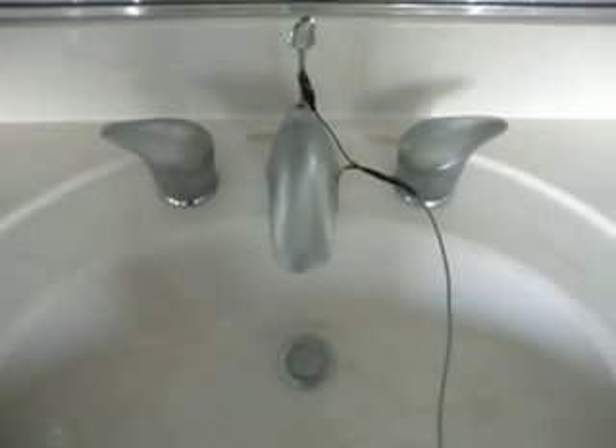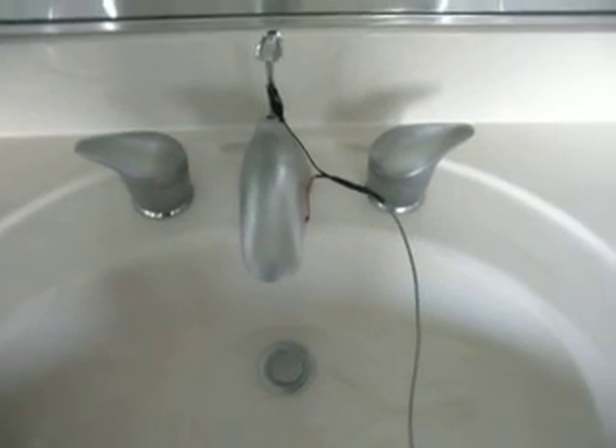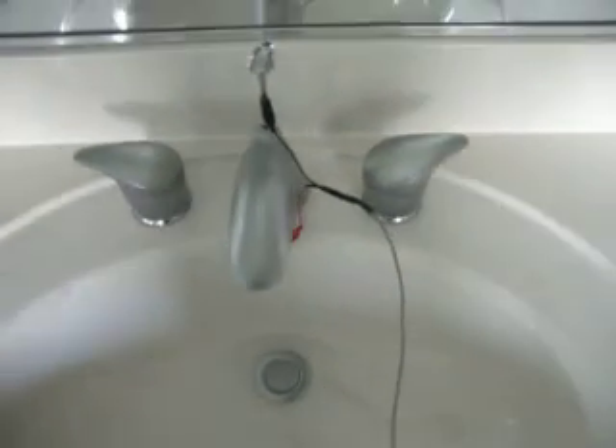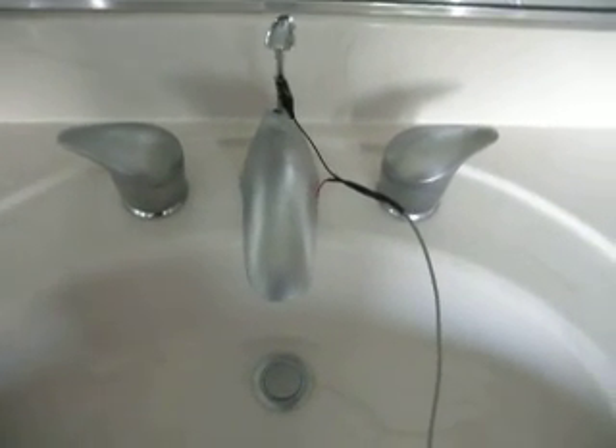I recently became aware that my water system in the house actually has an AC voltage on it, and that AC voltage is 2 volts peak to peak. I'm going to show you how to measure it. To do this, we have an oscilloscope and our oscilloscope right now is set on 1 volt per division.